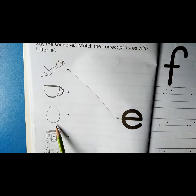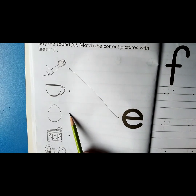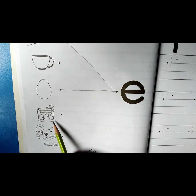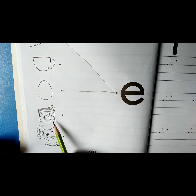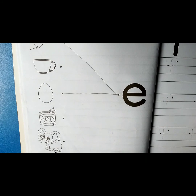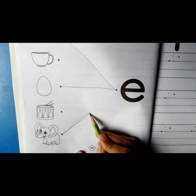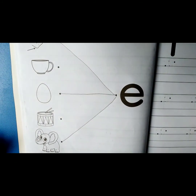Which picture is this? It's an egg — 'eh', egg. Match the picture egg with the sound 'eh'. Do colouring in this page. Thank you, students.